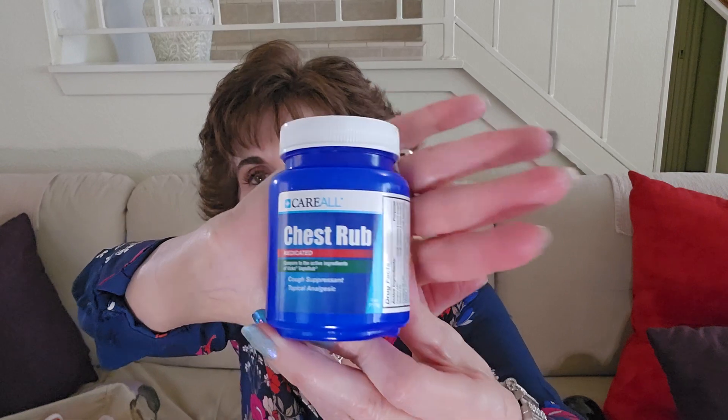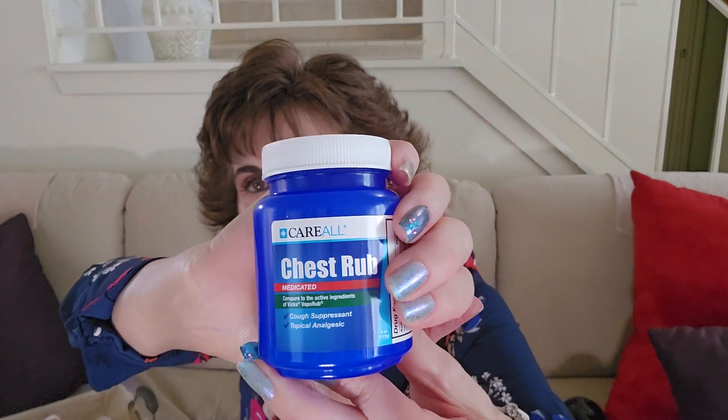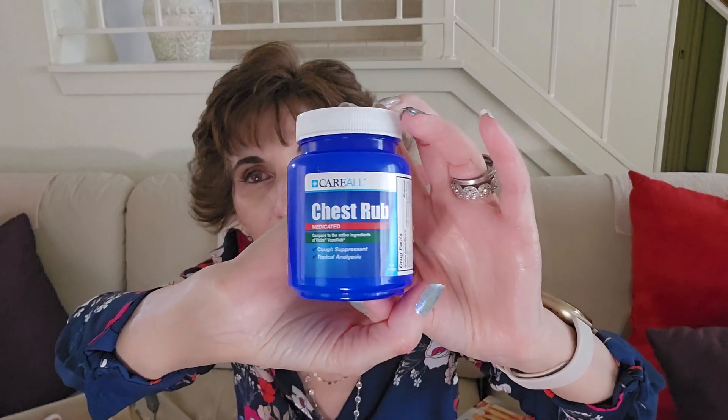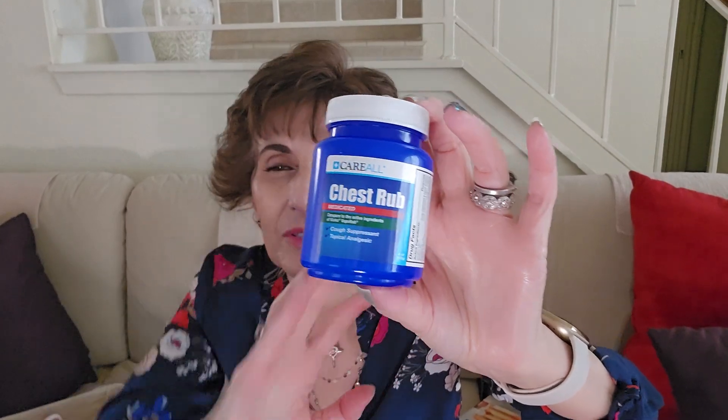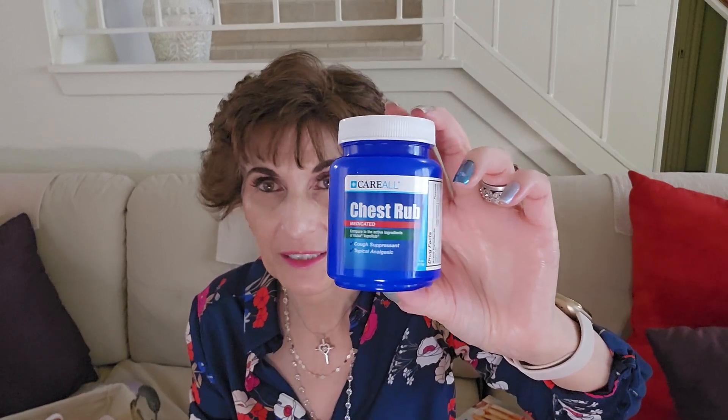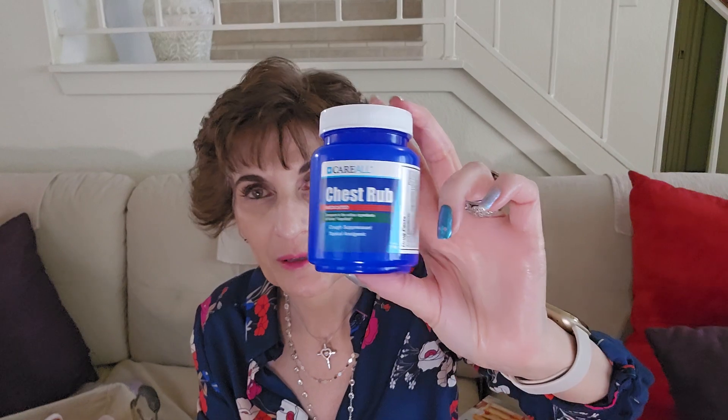I also got this Care All medicated chest rub — a cough suppressant. This compares to Vicks, and Vicks is really expensive. This expires January 2026, so I'm going to give this a try — just getting prepared for the winter. My mom used to put Vicks on my chest when I had a cold and it was so greasy, but I got to tell you, it worked pretty good. Now as a grownup, I use it as a last resort.